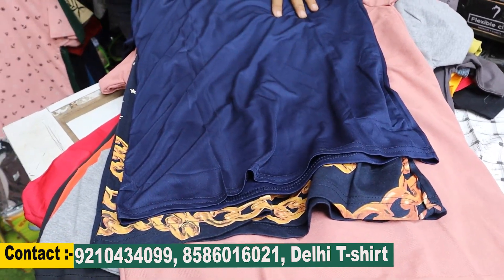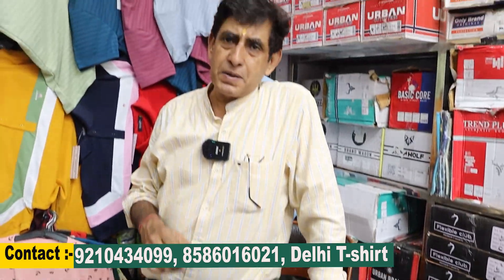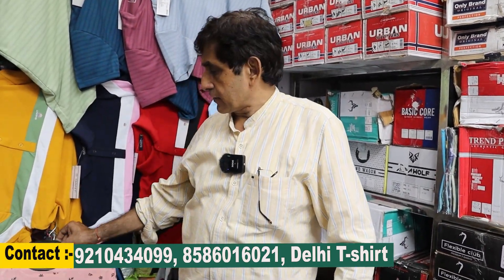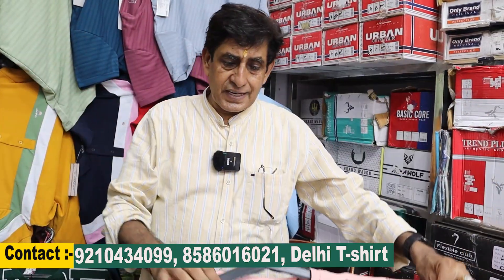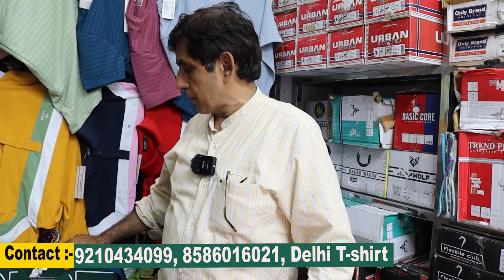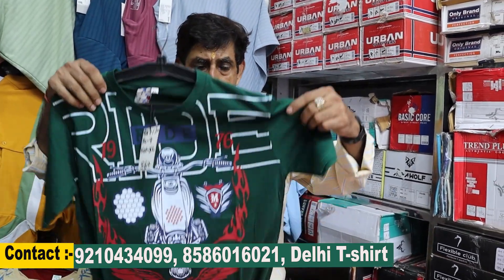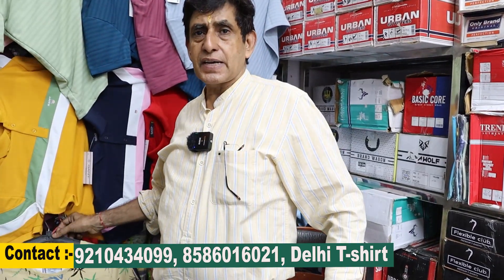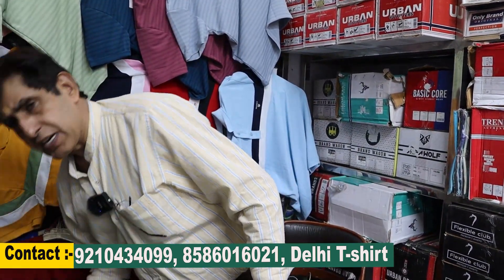As I've told you — if you buy 1 lakh rupees worth, you get 5% GST free. And if you buy 50,000 rupees worth, you get a 2% discount, bringing GST from 5% to 3%.